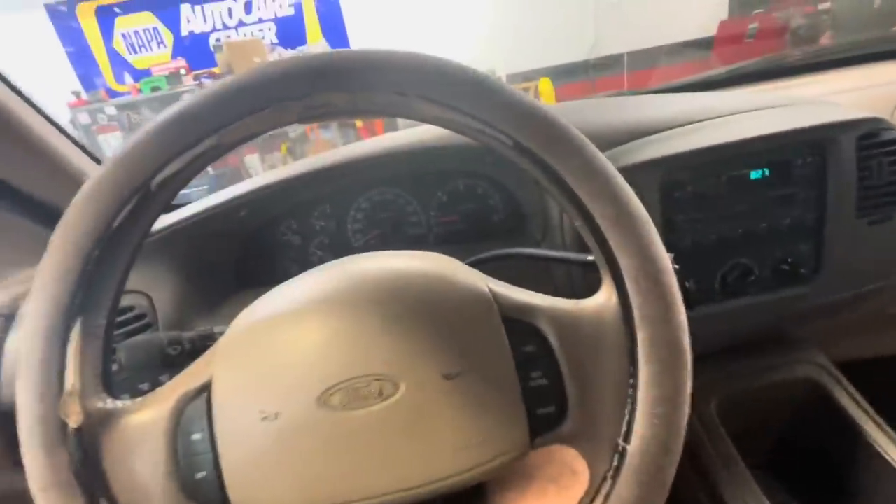This is a 1998 Ford Expedition and the brakes are grinding. They're grinding bad.